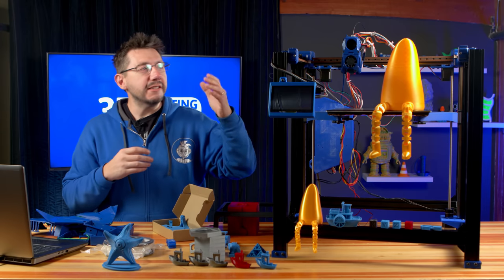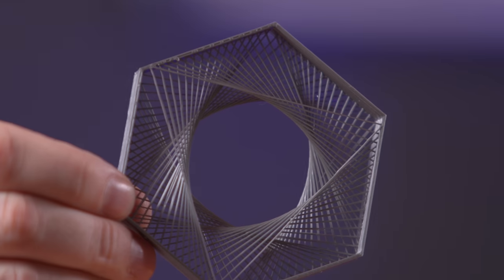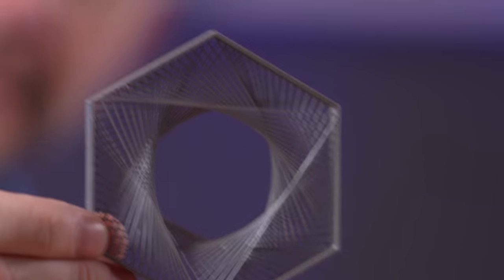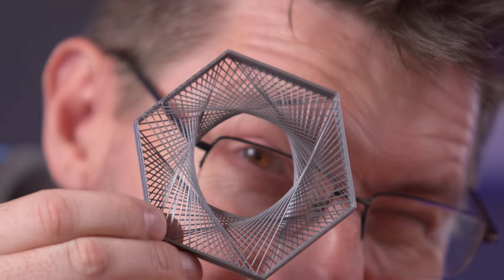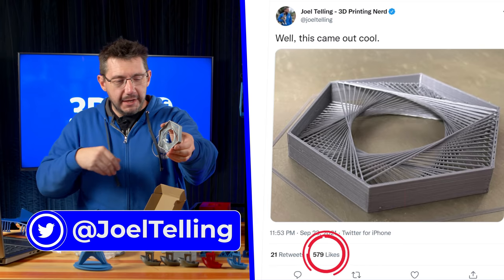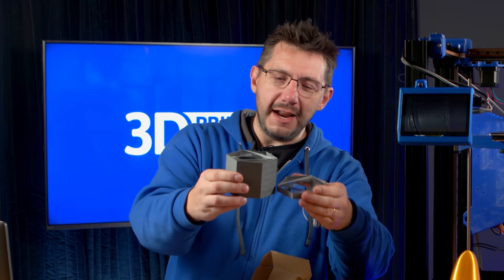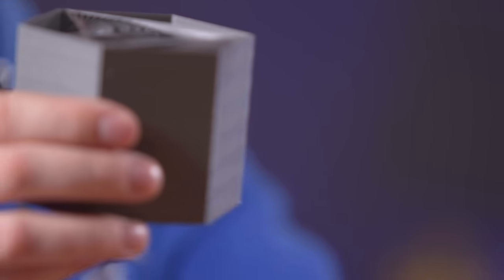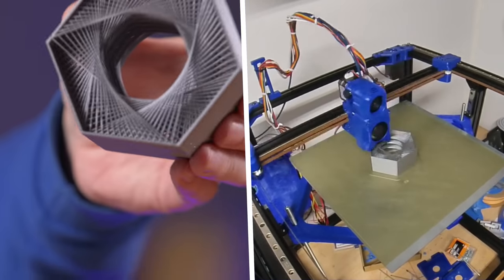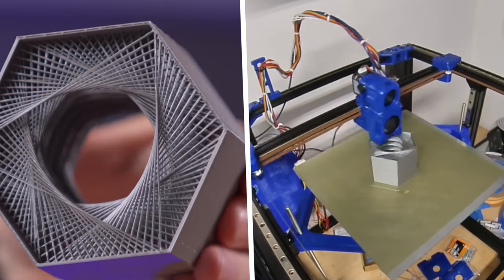I did want to find out if this head, which is a Voron head, has the airflow proper enough to be able to do a lot of stringing and bridging. Take a look at that — I thought it turned out great. I posted this to social media and people loved it. And then I stacked it six high in the slicer and hit print, and sure enough it worked. I don't know what to do with this, but I really like it.